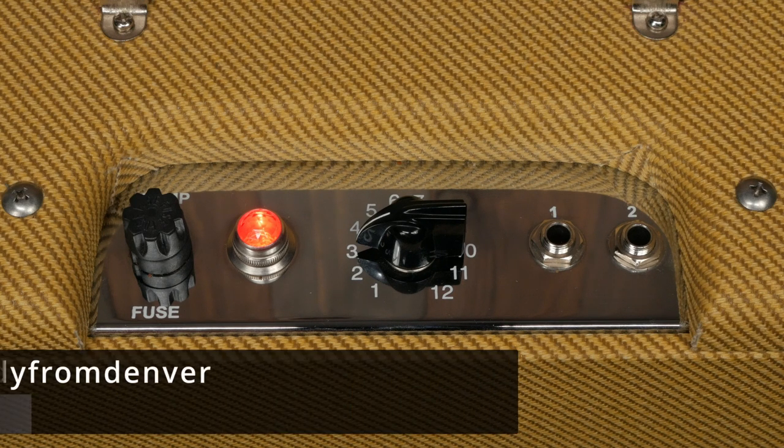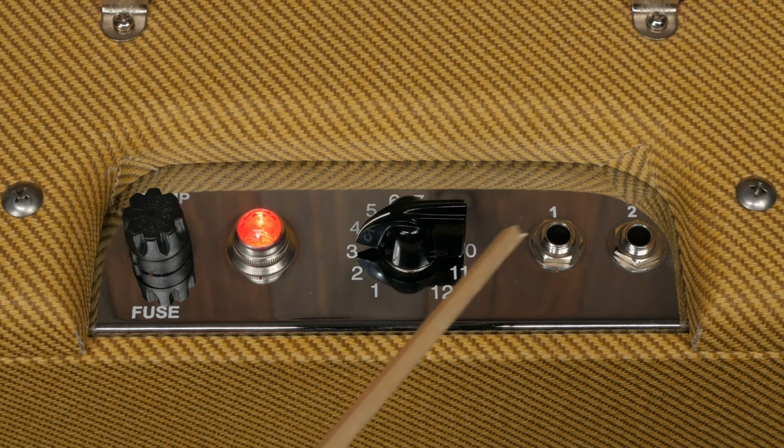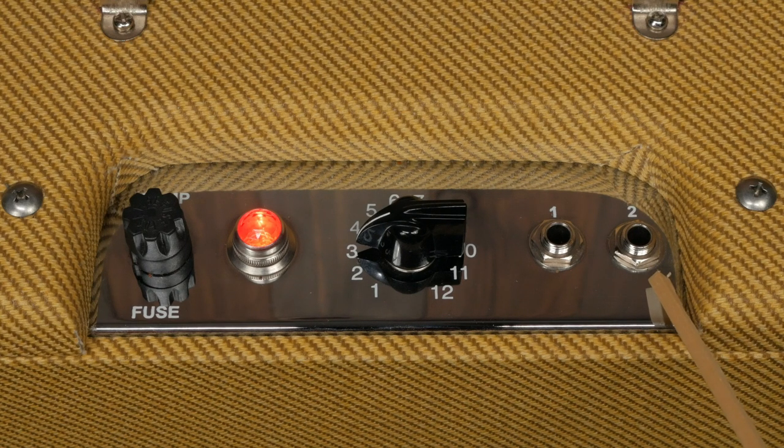There are two input jacks. Special thanks to Andy from Denver on the TDPRI forum for explaining how these work. Jack 1 is the full volume jack. When you plug in here, the signal sees both 68k resistors in parallel for a path of 34k to the first stage grid. If you plug into input 2 with nothing in input 1, the signal sees a voltage divider with a path of 68k to the first stage grid and 68k to ground. This pads the signal down and makes it sound darker — essentially a six decibel drop in signal. My understanding is that Leo Fender never intended anyone to use input 2 by itself. Musicians would use inputs 1 and 2 for an instrument and a mic respectively. At the end of the day, you're never going to use input 2.